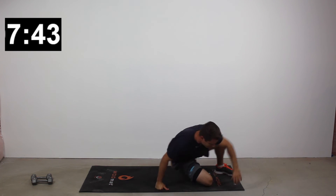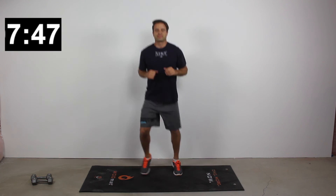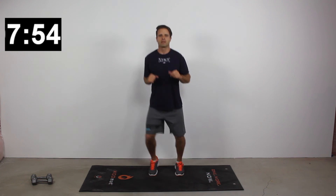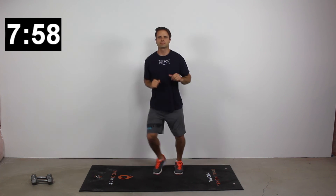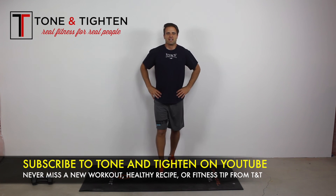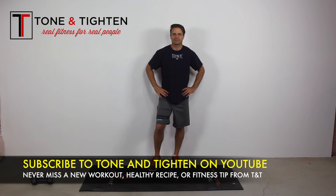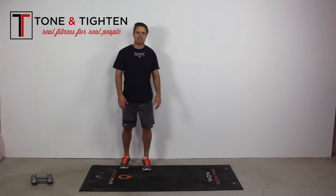We've just got our 20-second low intensity period left, and then you've completed this workout! This has been a 25-minute lower body workout right here on Tone and Tighten. I hope you guys enjoyed it — if you did, hit that thumbs up button. If you haven't subscribed yet, this is a great chance to subscribe to Tone and Tighten on YouTube so you never miss a workout. You guys are doing so great — I hope to see you back here again. Until then, make it happen.